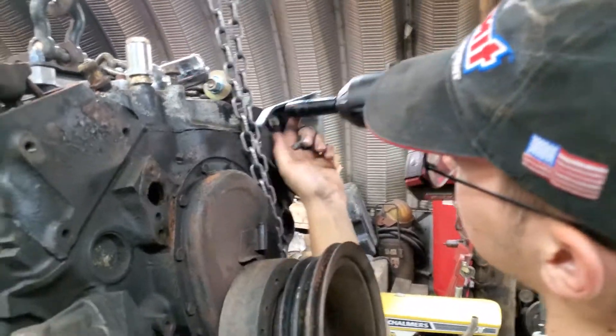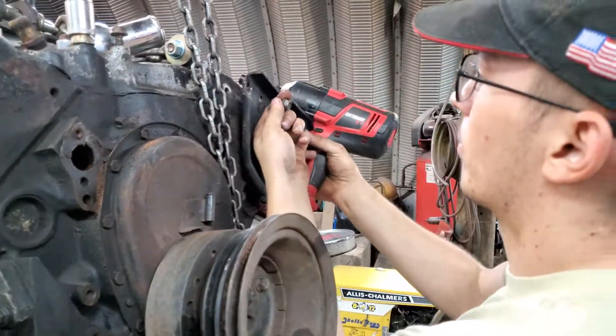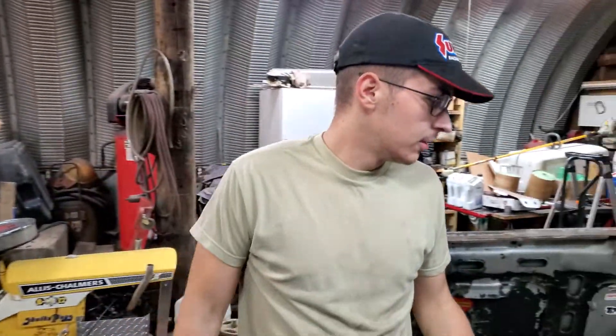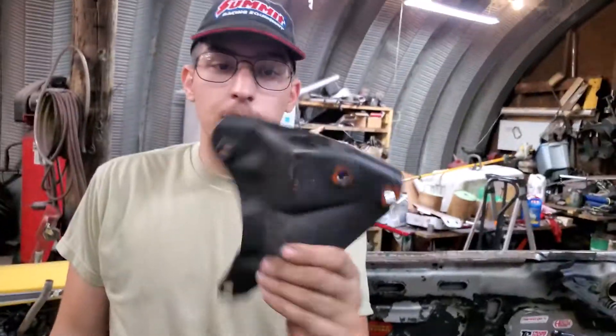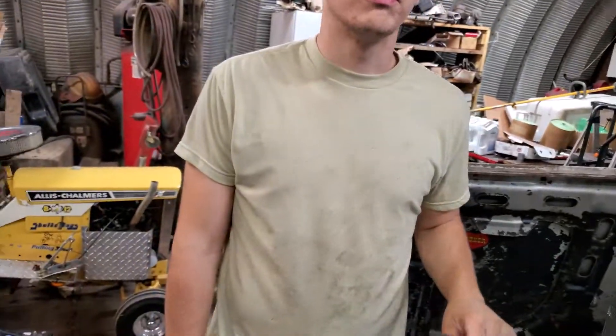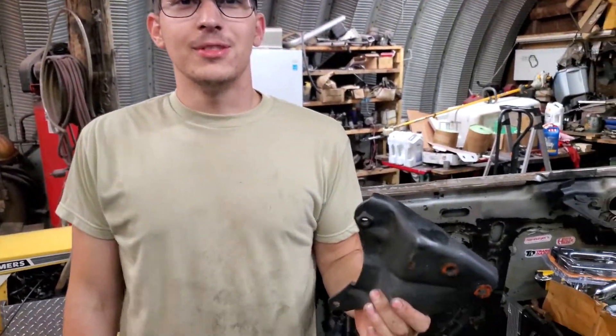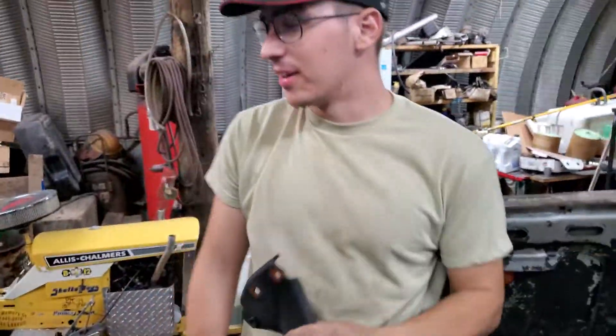The bracket's out. I'll set the bolts back here and clean the bolts up later. We got the bracket — you can see it's not rusty, just got coats of paint on it.